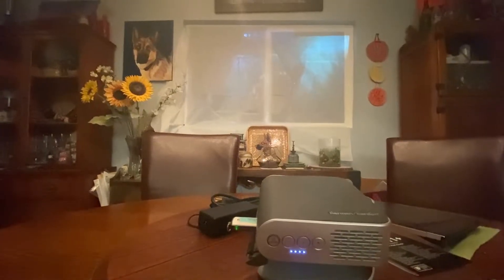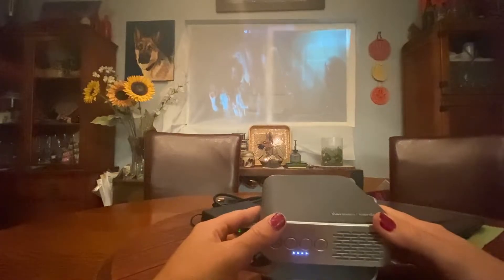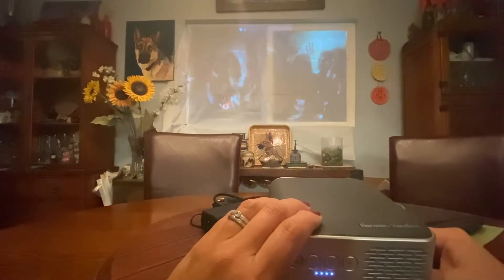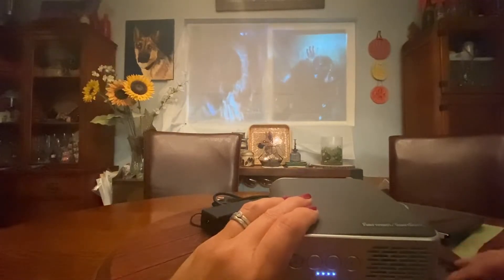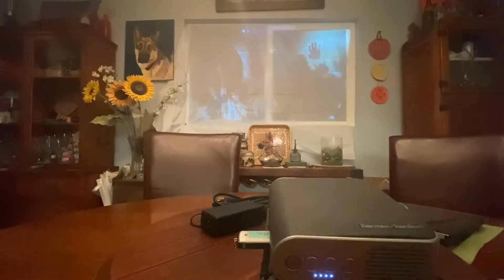With the lights on, let's adjust this little guy. We can do the keystone. Let's turn off the lights so we can see what we're doing — we can move it back if it needs to be bigger, or move it forward. We can change the keystone; there are lots of little things you can adjust. The focus is right on the side here. So there they are. It automatically looped — I didn't even know that! So you want to go see what it looks like outside? Let's go!